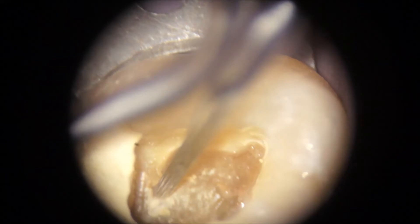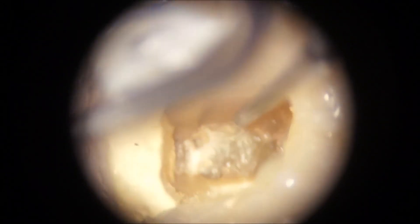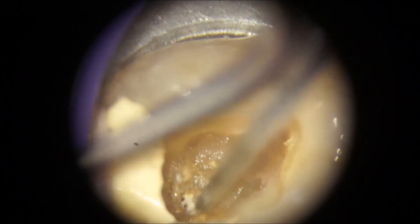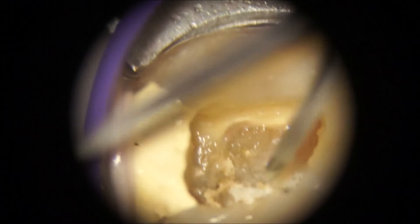I find it works easiest in my hands to use the StarTex number 3 tip to trough on that joint between the grey reactive dentine and the yellow secondary dentine. A lot of spray on the mirror as always — I like to keep the tips cool.